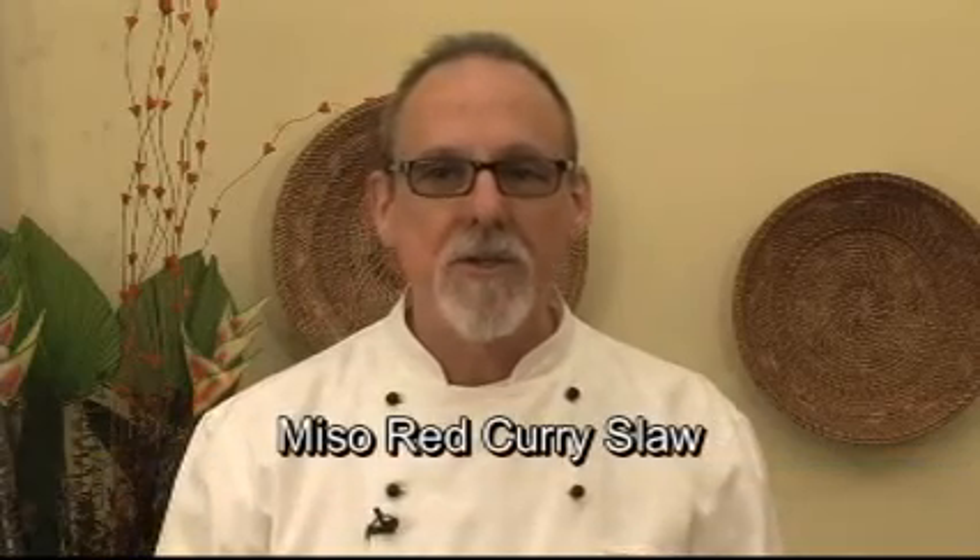Hi, I'm Alan Redinger, author of Speed Vegan, a collection of recipes that anybody can do in 30 minutes or less. I'm going to show you how to make miso red curry slaw.